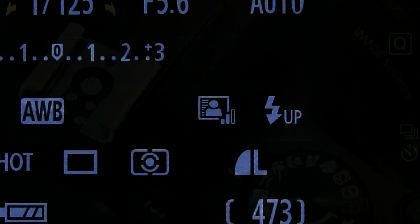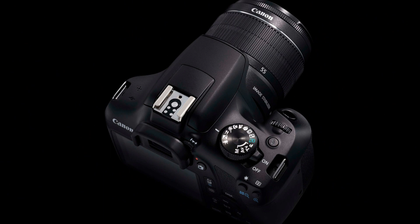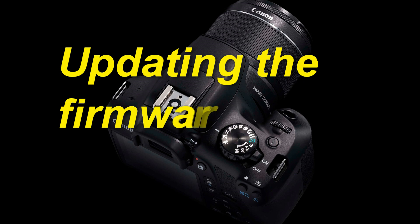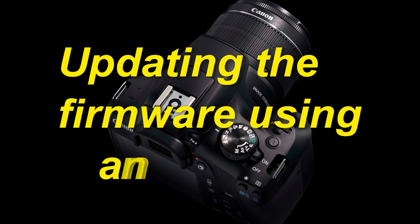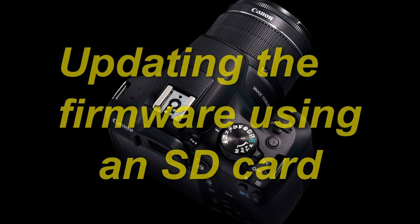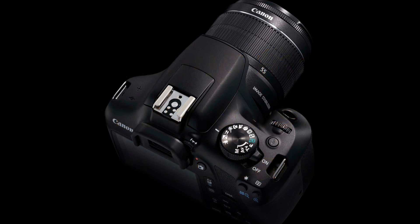The other way to update, which I personally find easier and more convenient, is to copy the firmware file to an SD card, put it into your camera, and perform the update. I think it is much easier than connecting your camera to the computer and doing the update with EOS Utility. I always use this method to update the firmware of my cameras. So let's see how to do this.